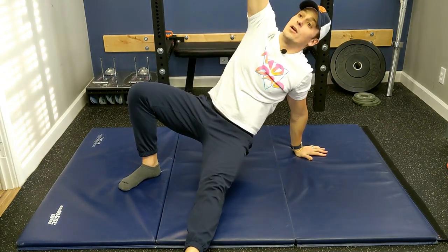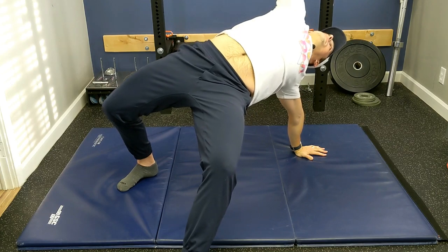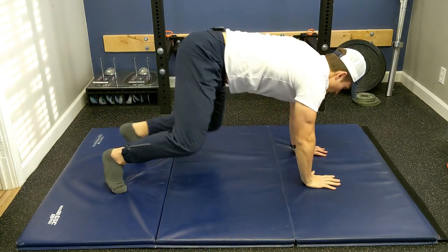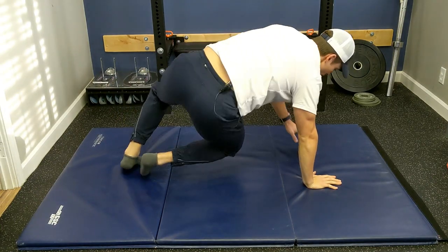Kick the leg out, reach up, hips up towards the back like you're touching your belt buckle, up into the ceiling and then switch. Good.